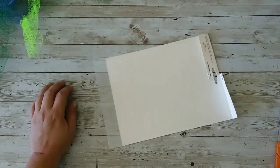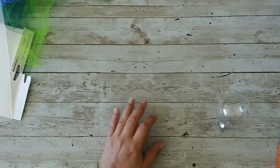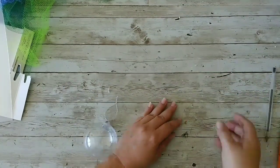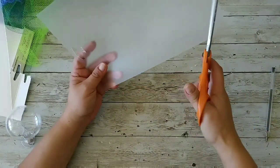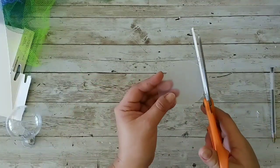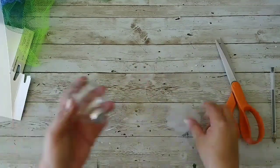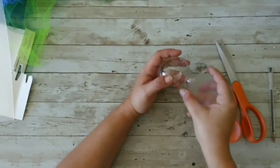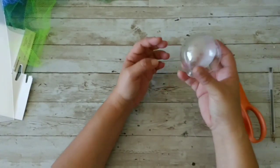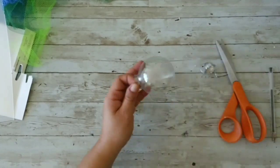While the candle holders are drying, I'm gonna take one of those sheets from the stencil pages and I'm gonna cut a circular shape. I'm gonna make it a circle and I'm gonna try to see if it fits inside my ornament — and it fits!